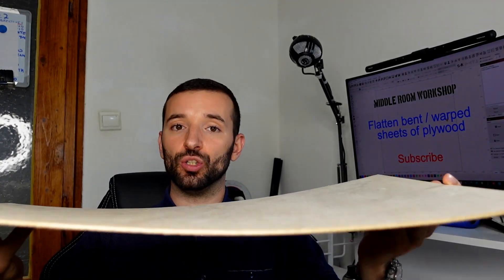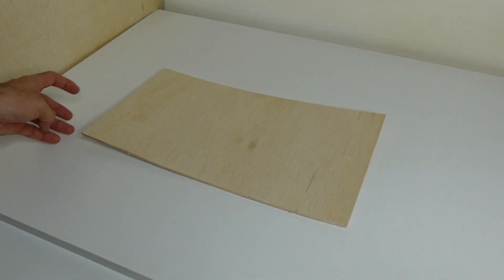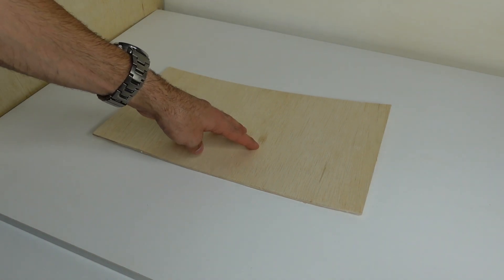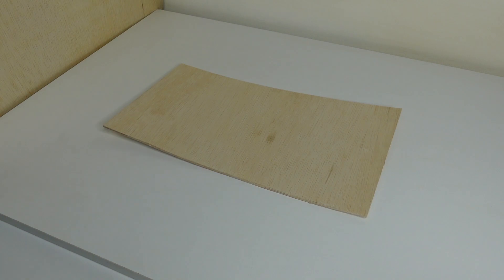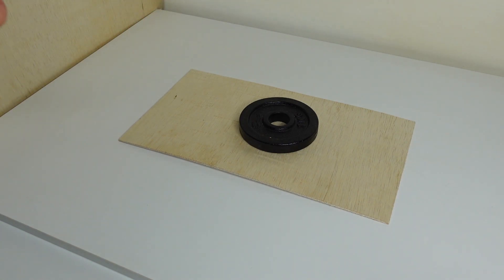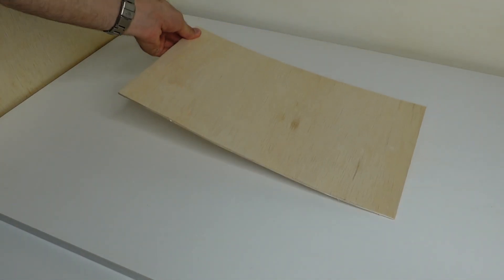How do we flatten sheets of plywood so that we can render them workable with the laser cutting and engraving machine? That's what I'm going to show you. We have a certain imbalance in tension between the two faces. The convex face you see curving here is the one with higher tension than the bottom face in this sample. Some might think you can just put it upside down and put some weight on it — that is not something that will work well. It will help in the long term, but you will never get a perfectly flat sheet.